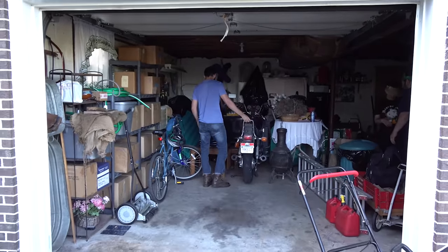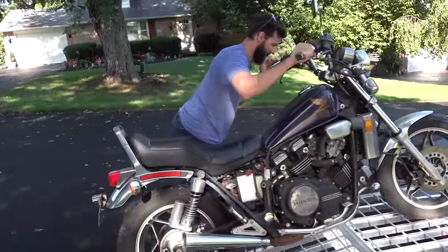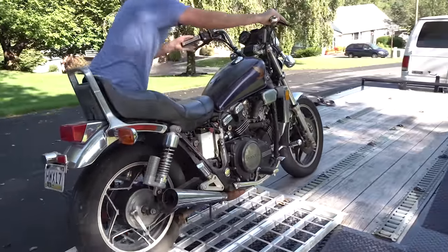What's up guys? Sean from SRK Cycles on Bikes and Beards. We tracked down the first motorcycle I ever rode. It had been abandoned in a garage — forgotten and abandoned for 13 years. They were going to pay someone to haul it away because it wasn't worth fixing.